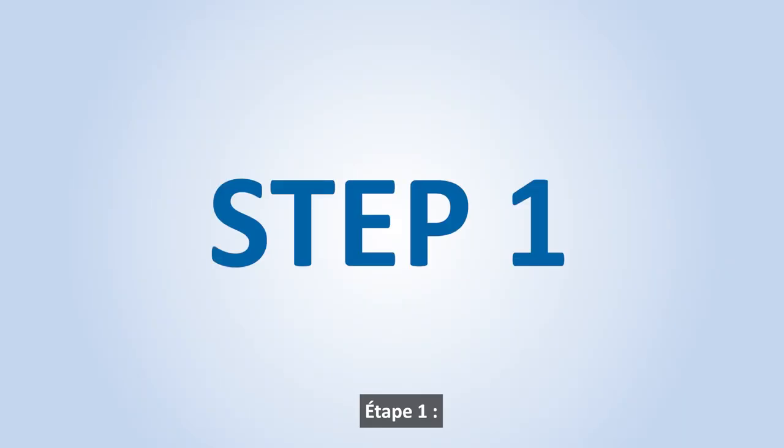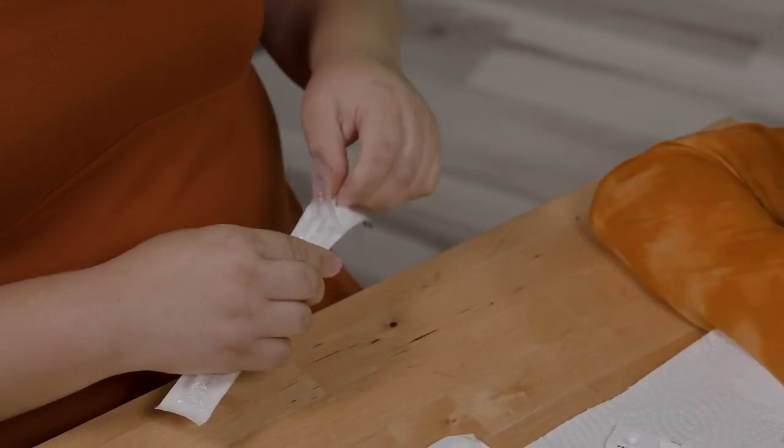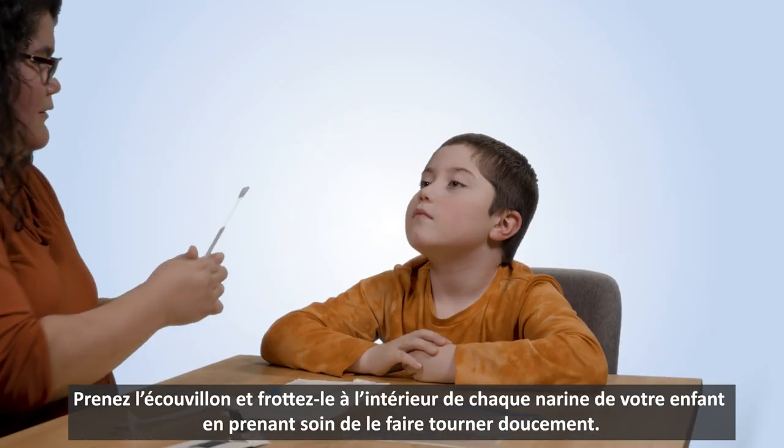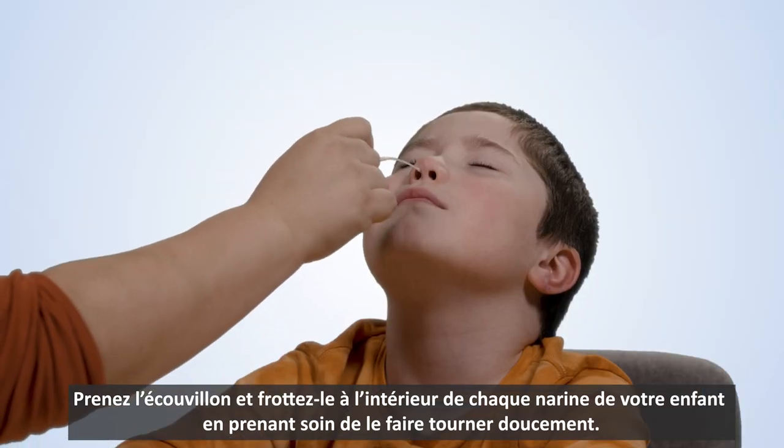Step 1. Open the swab package and remove it. Take your swab and gently rub and roll the swab five times on the inside of each of your child's nostrils.